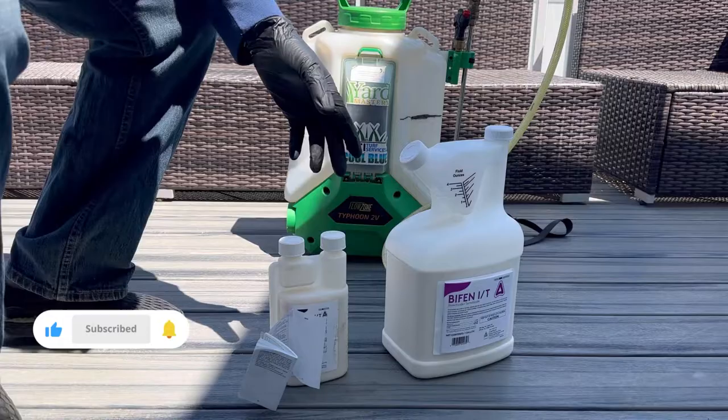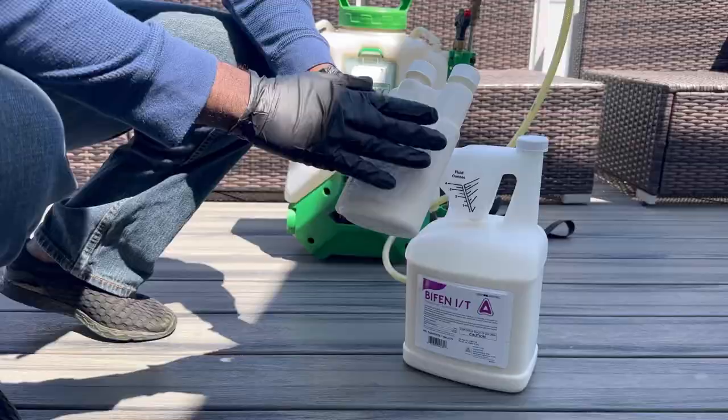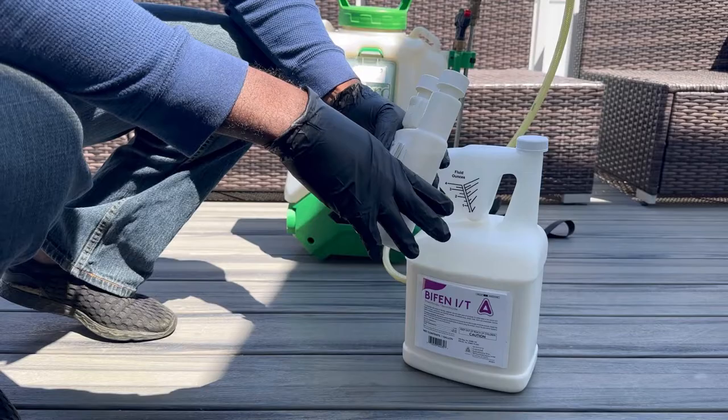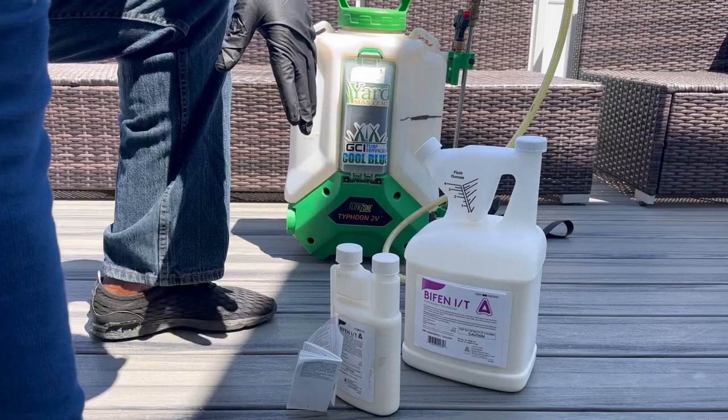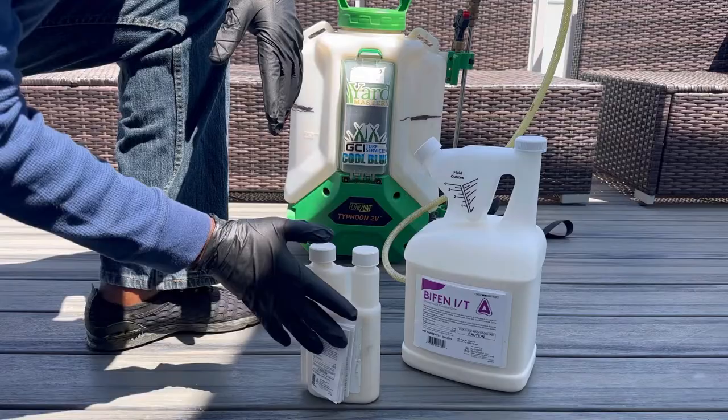Let me show you guys what I'll be mixing for the exterior of the house and the back of the lawn. This is it right here — Bifen IT. I've used this product in the past. I bought a small bottle initially, used it last year, ran out, so I bought this big jug right here. I just poured some of the Bifen in here.